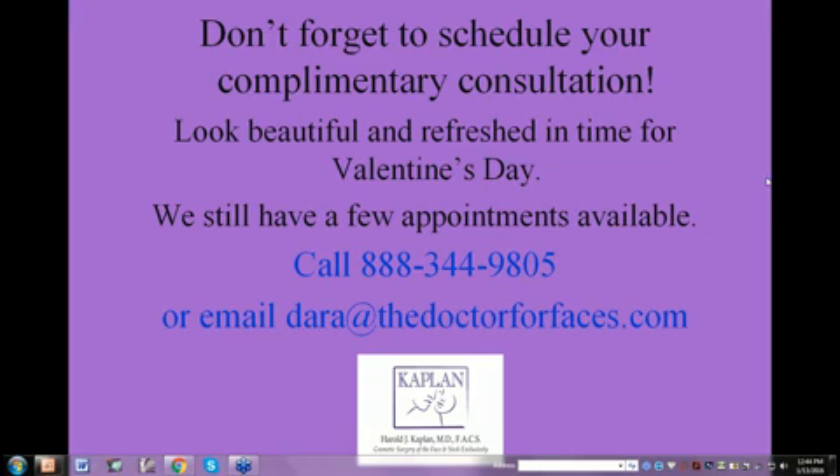What is a wattle? Actually a wattle is made up of several things. It's not just skin, it's not just fat, it is also a laxity and lack of integrity of the muscle layer under the chin that allows things to sag further.